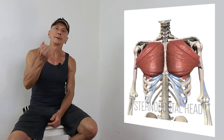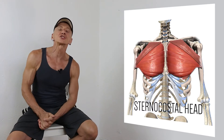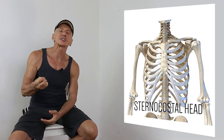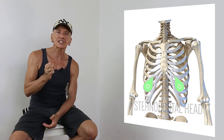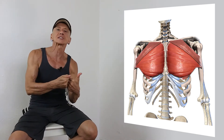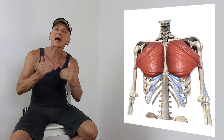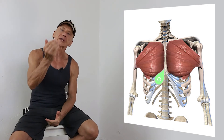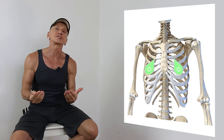The sternocostal head, the bigger portion of the Pectoralis Major, originates on the anterior surface of the sternum and the costal cartilages of ribs one to six, as well as the upper aponeurosis of the external obliques. With the attachments on the sternum and costal cartilages, we have a superficial origin on the sternum, which you can see on your body, and a deeper origin on the cartilages of the ribs and the upper aponeurosis of the external obliques, which is not visible.